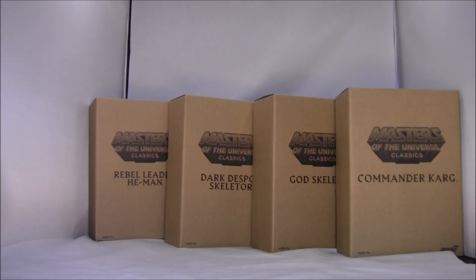Unfortunately, these are most likely going to be the last He-Man figures we see from Super 7. That's bad. Probably the end of the Classics line, which is really bad, because in my opinion, the Masters of the Universe Classics is one of the best lines ever. But, you know, what are you going to do? So, let's take a look at what we got.